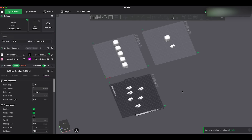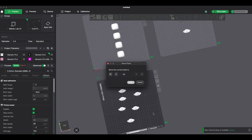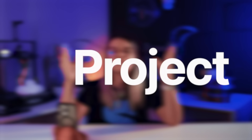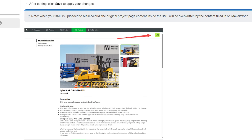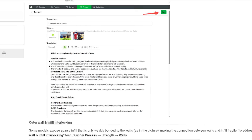This next feature is small but very useful: you can now move the entire plate at once. Right-click on the plate, choose Move Plate, select the new position, and done. If you work with multiple plates, this saves a lot of time. Another nice improvement is the project page — if you upload a 3MF file to Maker World, the project information inside the 3MF will be overwritten by what you write on Maker World, so keep that in mind.